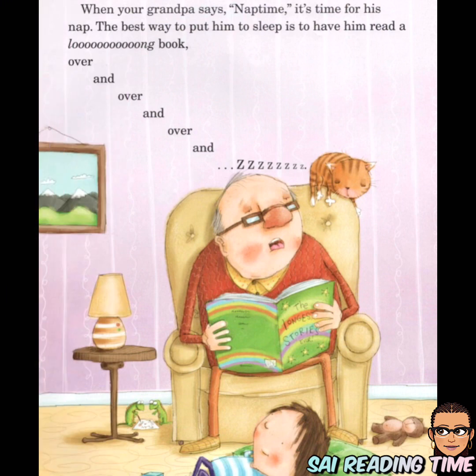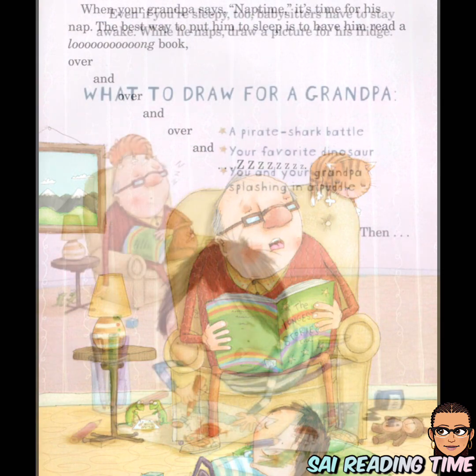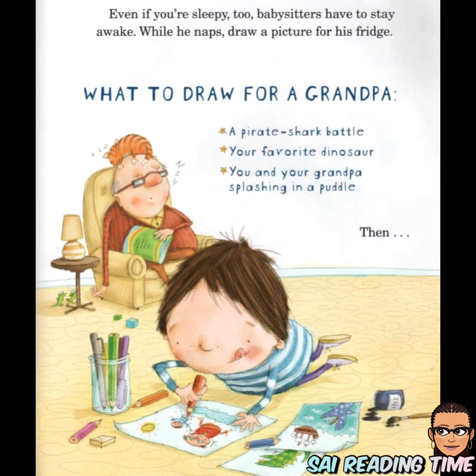When your grandpa says 'Nap time,' it's time for his nap. The best way to put him to sleep is to have him read a long book, over and over and over. Even if you're sleepy too, babysitters have to stay awake.